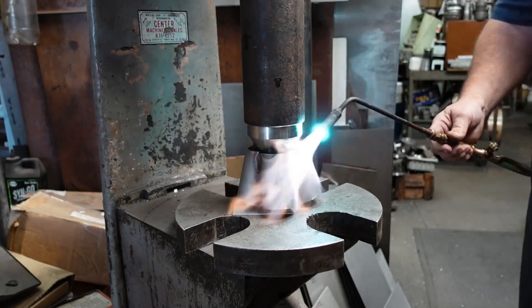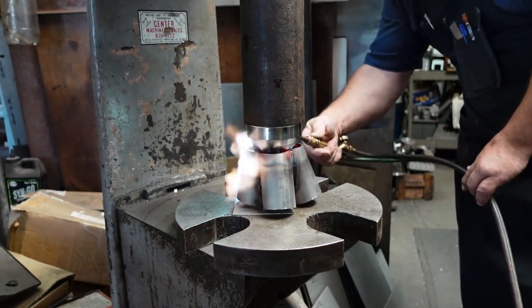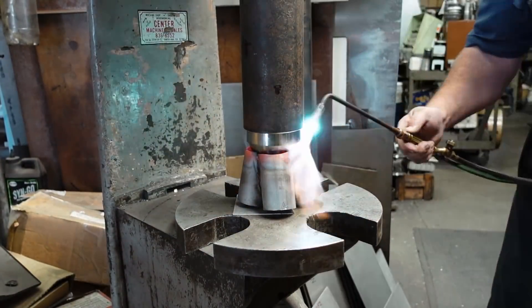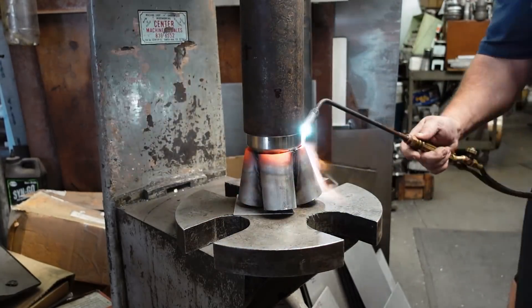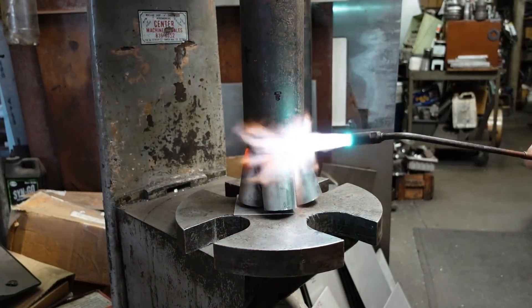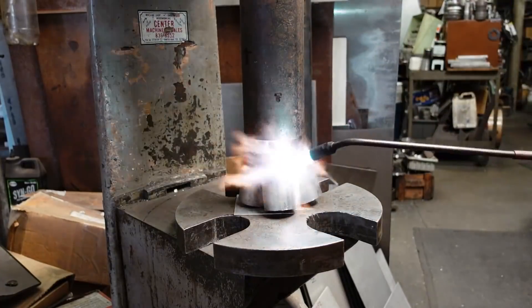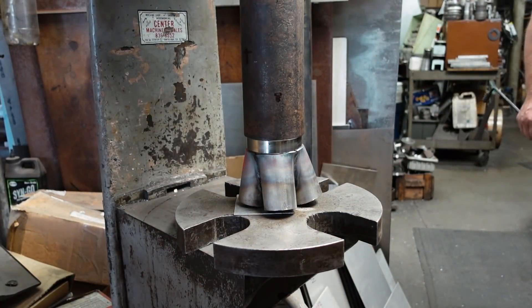With the collector welded up, it was time to expand the base of it to meet the three-inch pipe. My neighbor Brett spent the time to machine up a custom press die for us, with the interior hollowed out to clear the inside of the collector. We took the whole assembly, set it up on the arbor press, heated this thing up to red hot, and gave it a press. And surprisingly — or maybe not so surprisingly — this thing worked absolutely perfectly. Brett always seems to have an answer for any hurdle I have to jump through, and this one was no different.